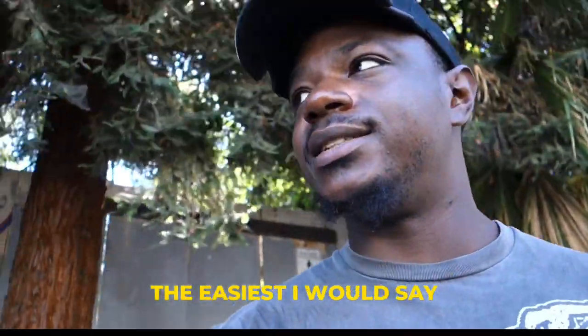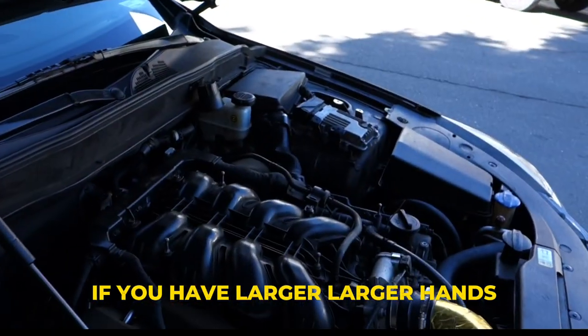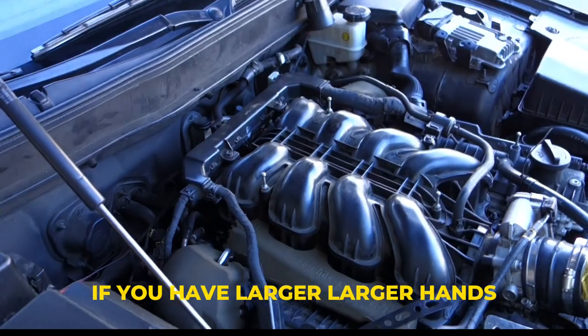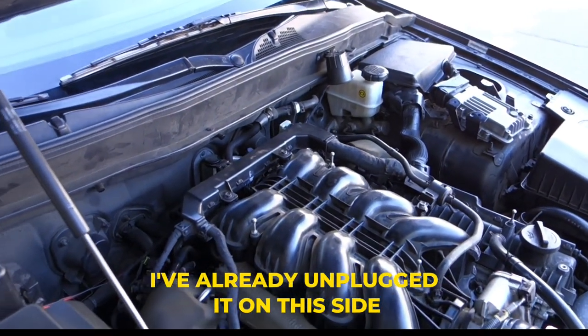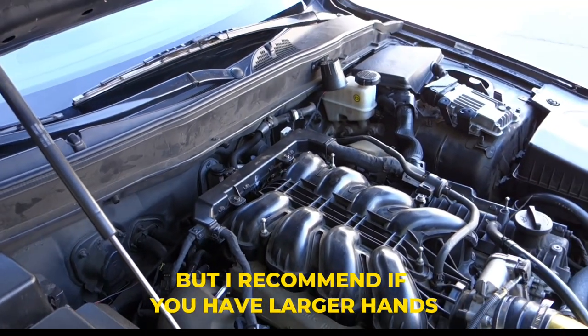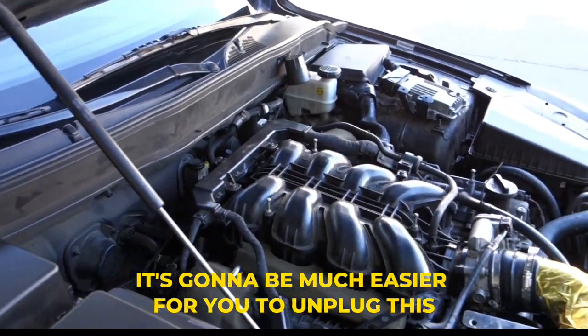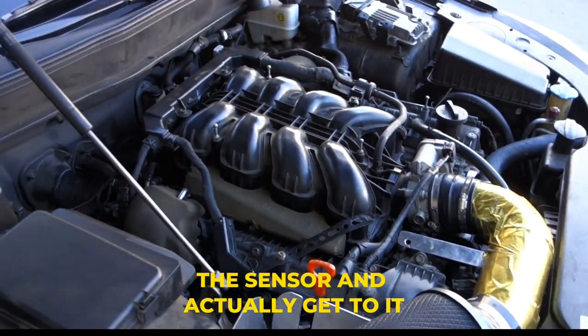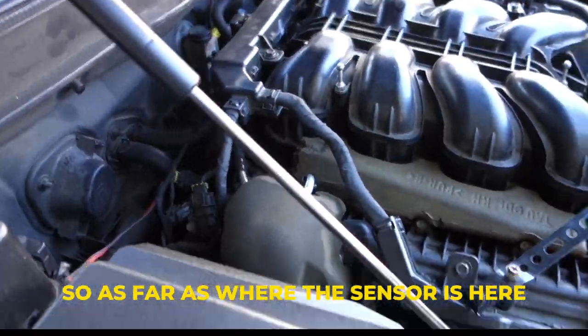This is not the easiest space to get into. If you have larger hands, I definitely don't recommend trying to get to the MAF sensor from the driver's side — I've already unplugged it on this side. I recommend if you have larger hands, try to access it from the passenger side; it's going to be much easier to unplug the sensor and actually get to it.